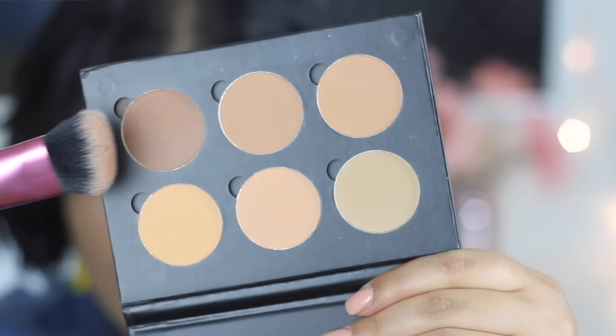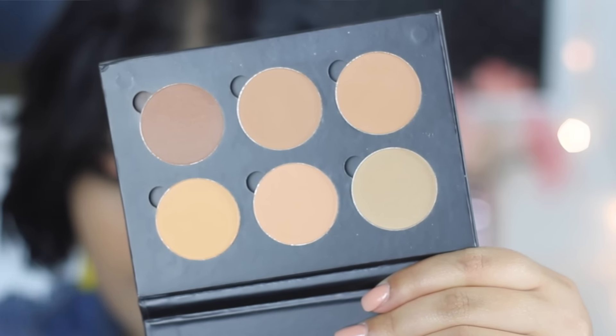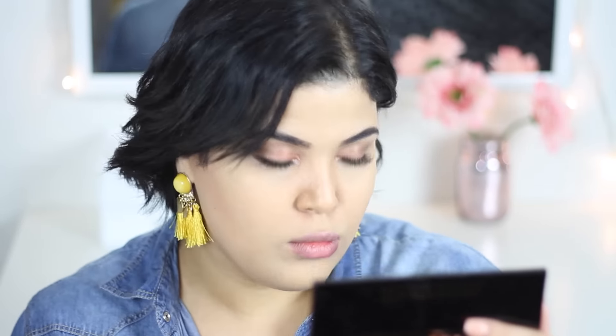Now I'm going to use my contour kit by Anastasia Beverly Hills to contour my face. I'm using the brush and contouring, focusing on my cheekbones and jawline.